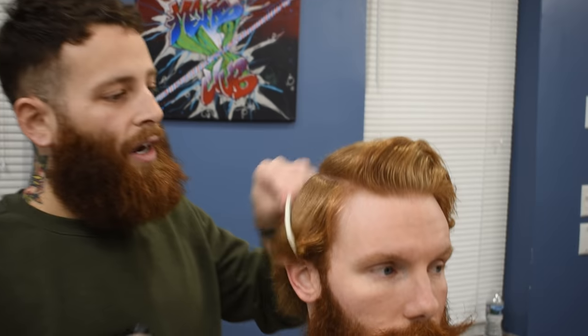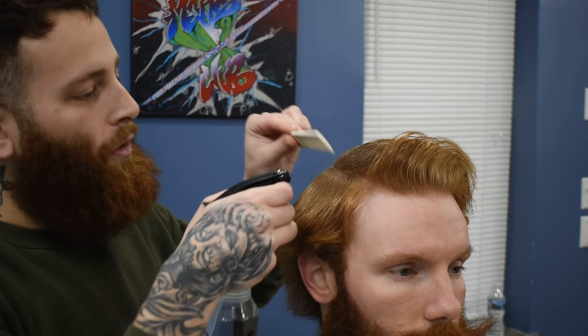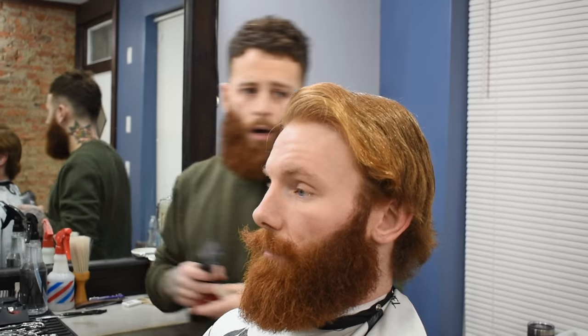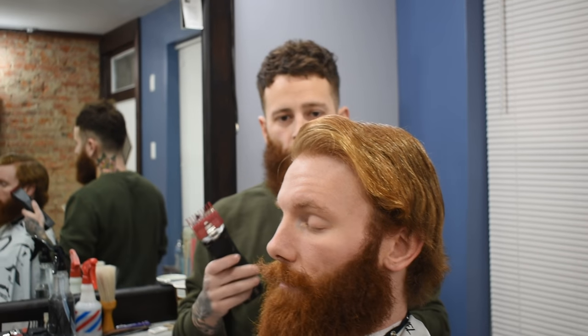The first thing I always like to do is wet the hair down just to see where everything falls, get everything naturally. Then my first step, like I said, I'm going to do a two up the side.